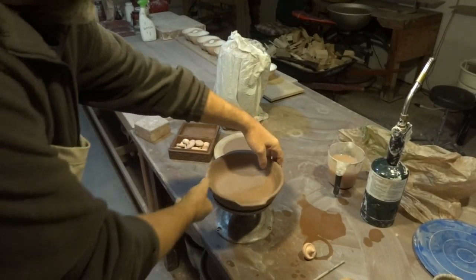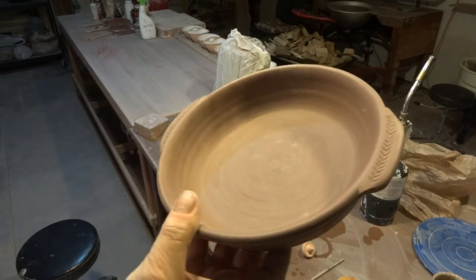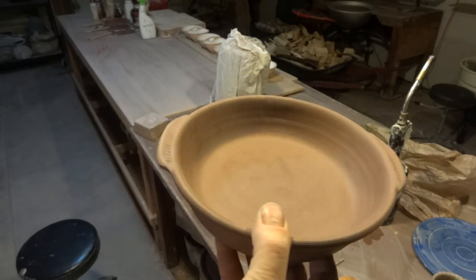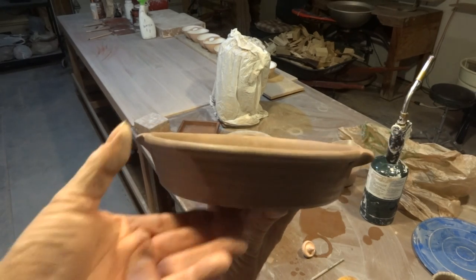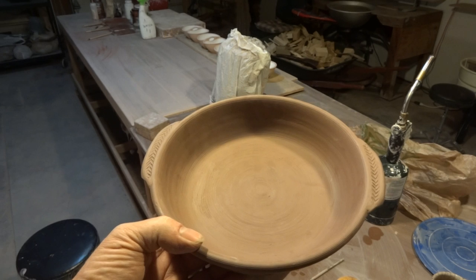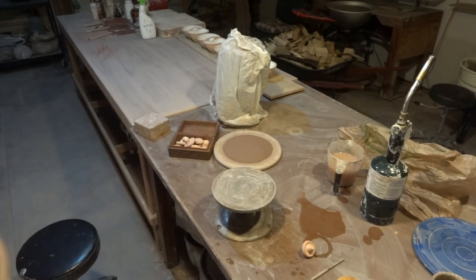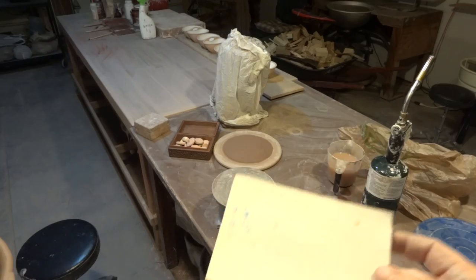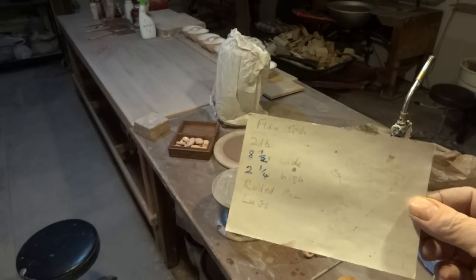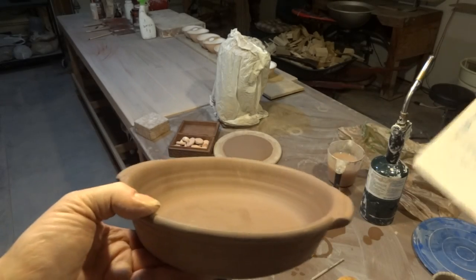I think it adds a nice little touch — what do you think? Have a go at making these. It's basically just a cylinder, a wide-based cylinder. These are thrown out of two pounds of clay. Eight and a half wide, two and a quarter high, with a rolled rim and lugs.